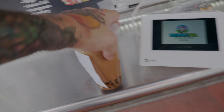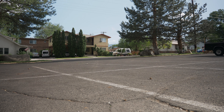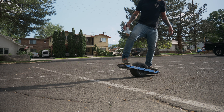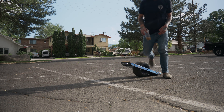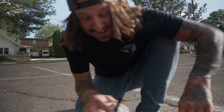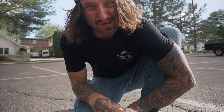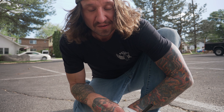First little boba pit stop. We're here and I'm almost out of my mocha boba.